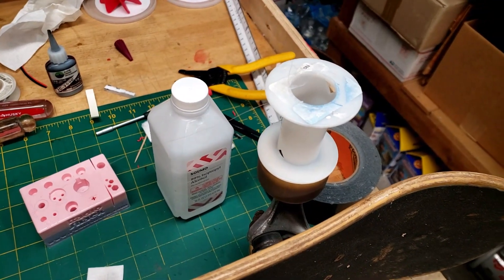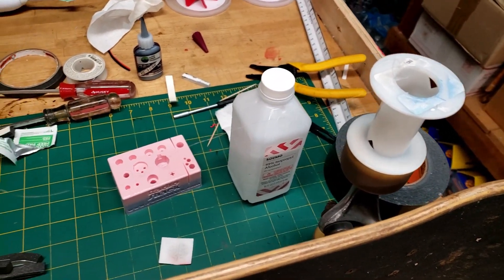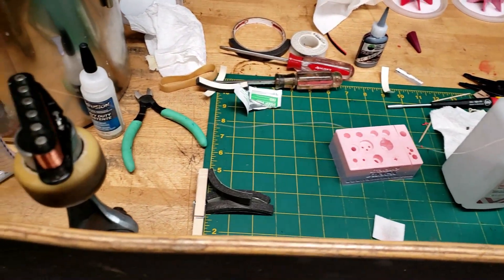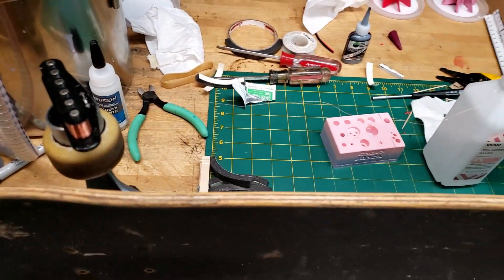So I took an old skateboard and set it up on its edge, and glued a spool to one side and a magnet to the other side, and harvested the wire from an old pickup.